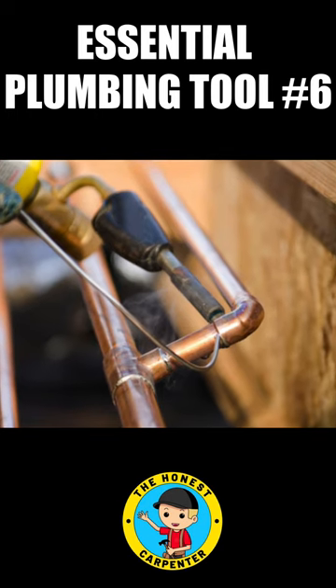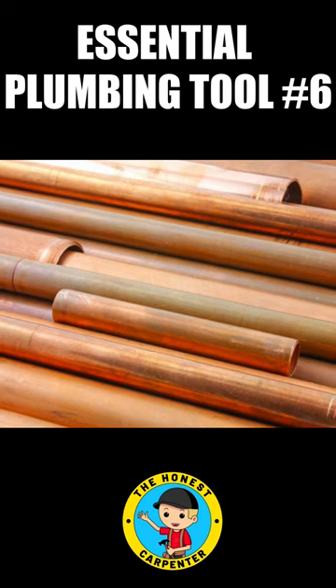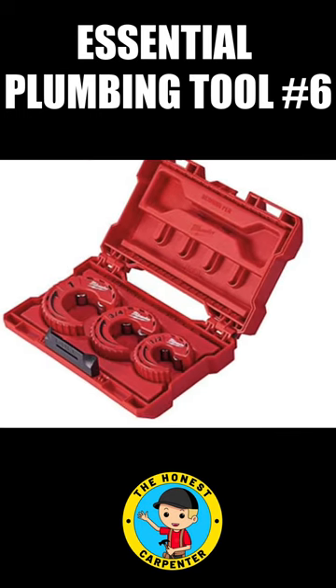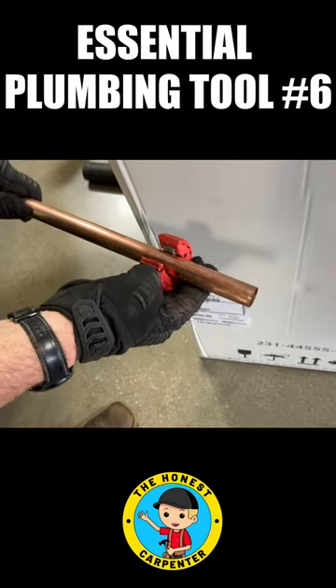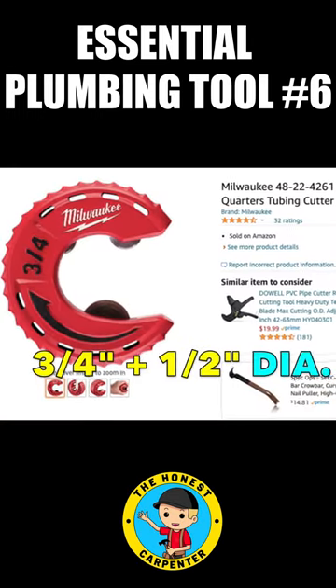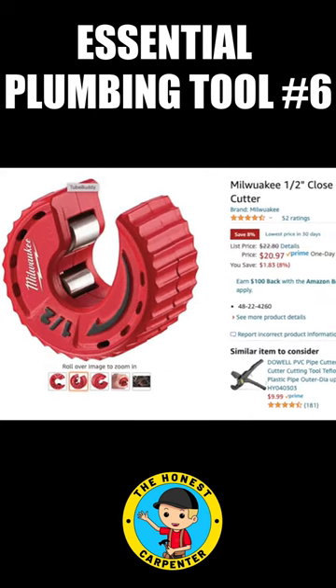Copper supply lines are also seen in many houses in the U.S., and if you have them, you'll need a method for cutting them. Brent recommends these simple dial-shaped cutters. They're great to use in tight spaces, and they work similarly to the PVC cutter. They come in three-quarter inch and half-inch diameters, the most common residential supply line sizes.